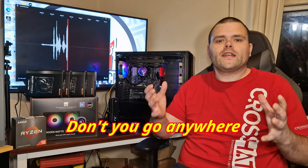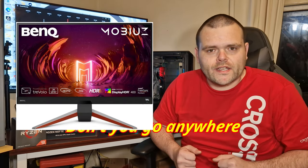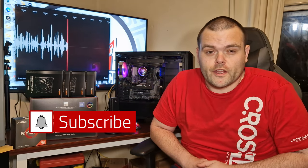Coming soon: I am having in BenQ monitors to reveal, and I've also got some more AOC monitors to reveal. I will also be doing a PC build including water cooling. So make sure you subscribe to the channel for further videos.